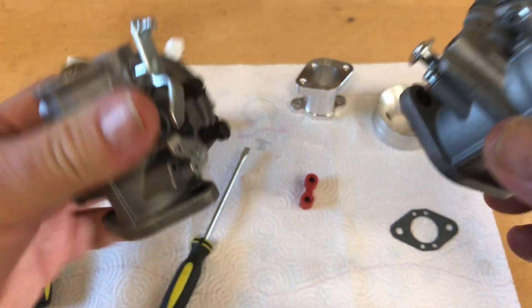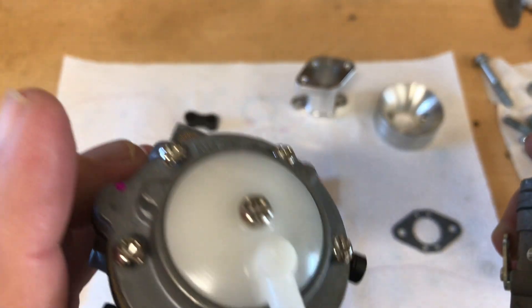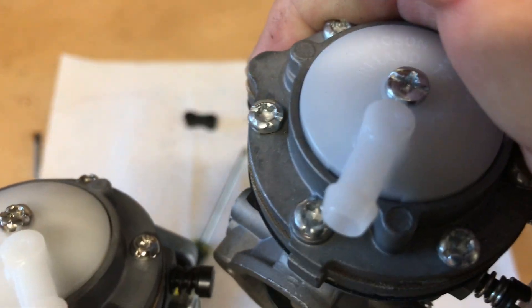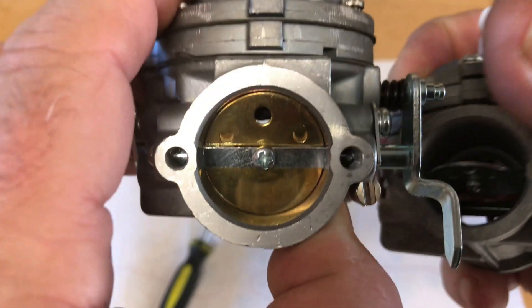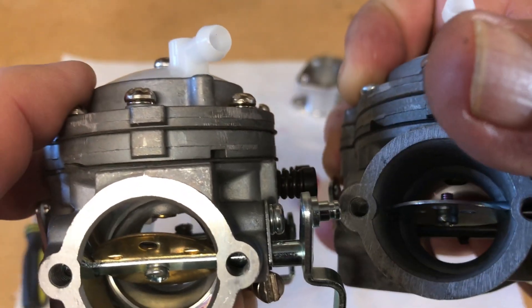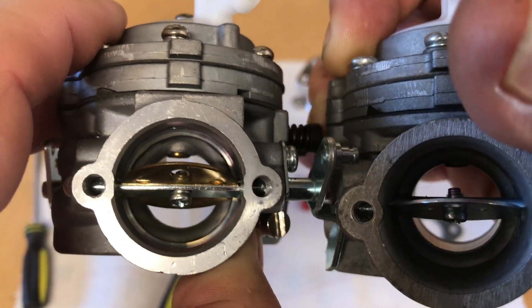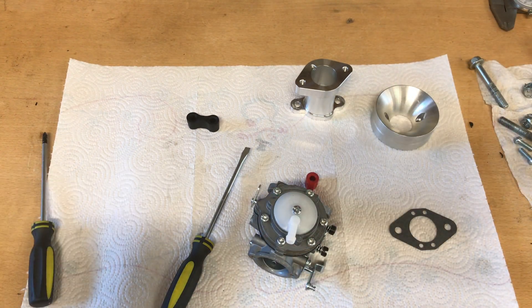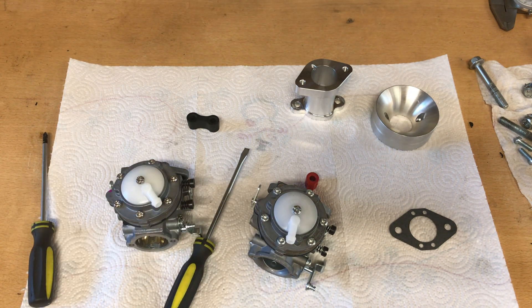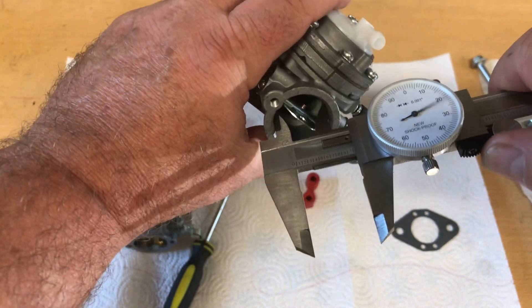The Fulin is on the left and the Tillotson — the actual Tillotson — is on the right. I'm noticing on the right carburetor, the Tillotson, it's got a larger Venturi — a much larger Venturi. That's the keeper; that's the one I'm going to put on the Ducar 212 build. I don't know why they say different things — one says Tillotson and the other says Fulin — because I ordered them both through the same link.